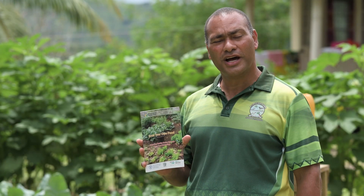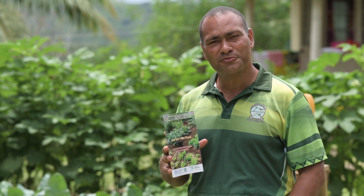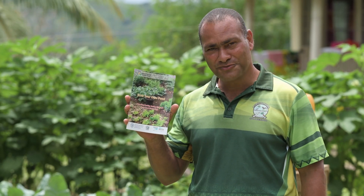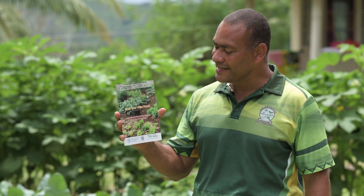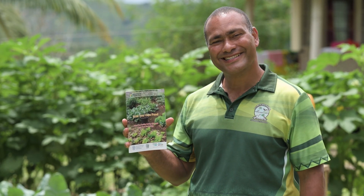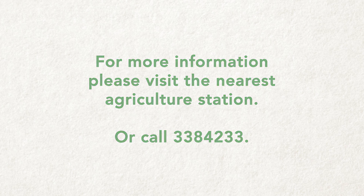For more information on how to establish a home garden like this or something smaller, you can refer to the book 'Grow Your Own Food: Promoting Healthy Eating Through Home Gardening'. For more information, please visit the nearest agriculture station or call telephone number 3384-233 for assistance.